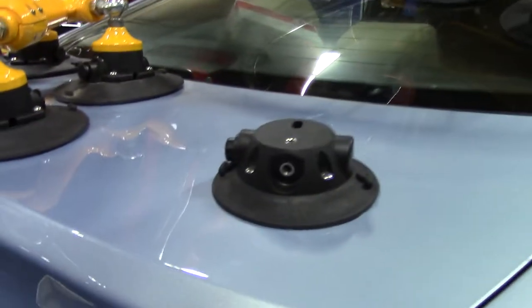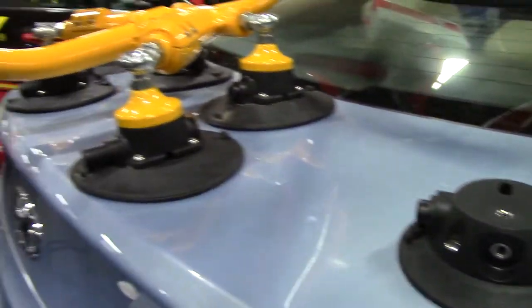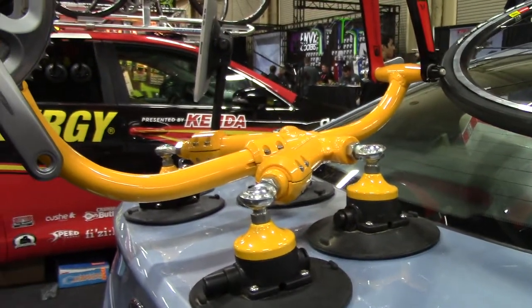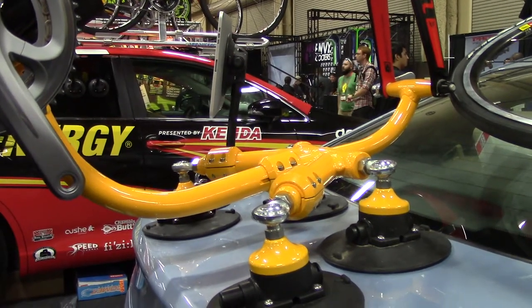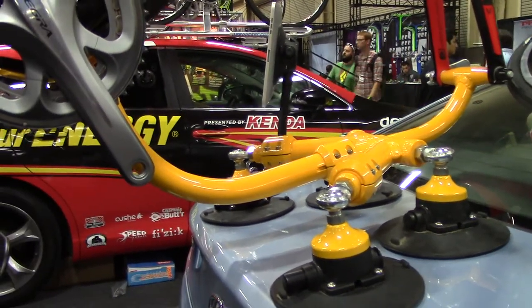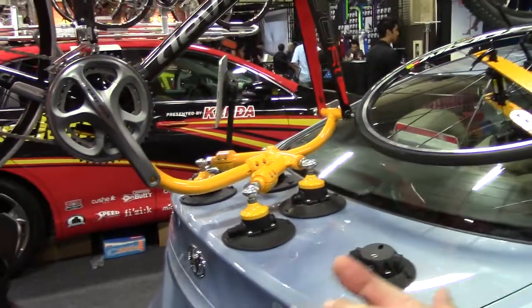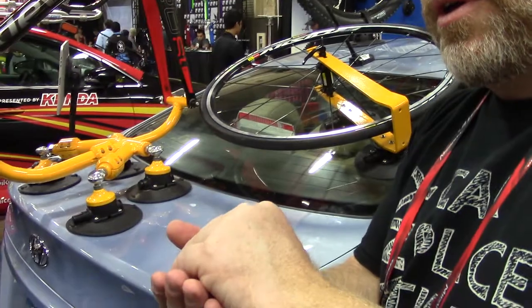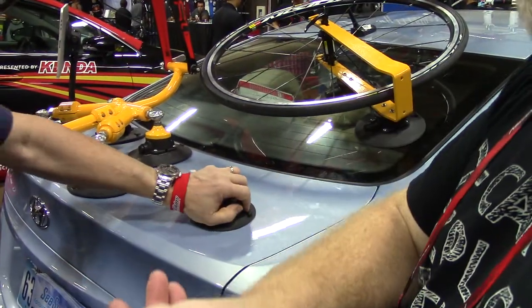Do you notice that the cup will flatten out as I'm pumping? We're taking the air out from underneath it. When you make a vacuum with other vacuum cups that have a lever or a twist, you're not moving any air out — you're taking air and putting it into a bigger space. That's technically a vacuum. Same amount of air in a bigger space. We do it the opposite: we take the air out and flatten the whole thing out, which gives it a more secure seal.